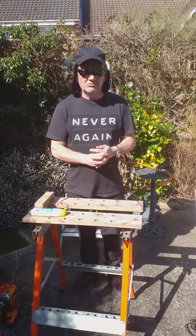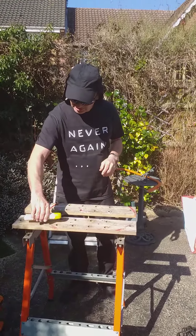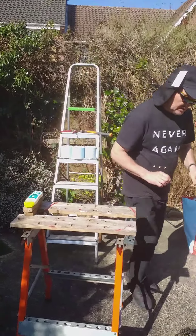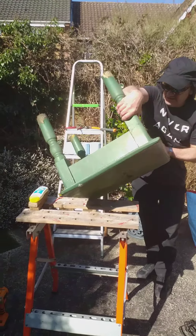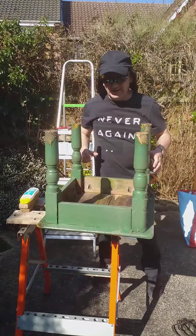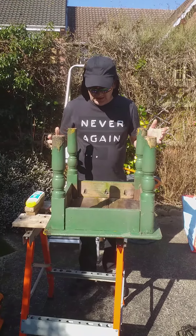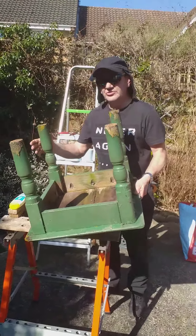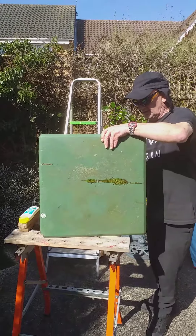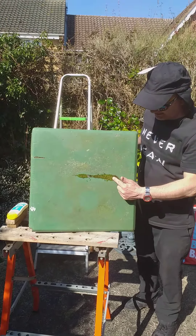We're going to do our first DIY project today. It's an old table which we've had for years. As you can see, it's gotten quite rotten on the feet there. Also, although this table has always been kept indoors in the conservatory, you'll notice that we've got moss growing out of it.